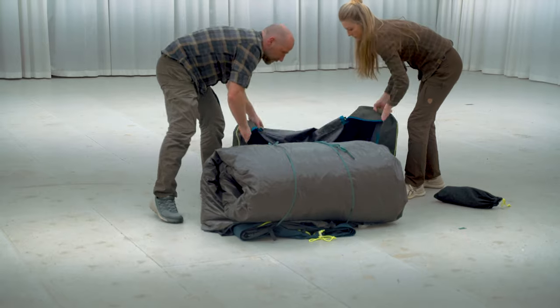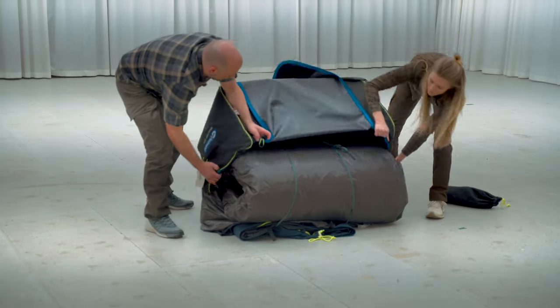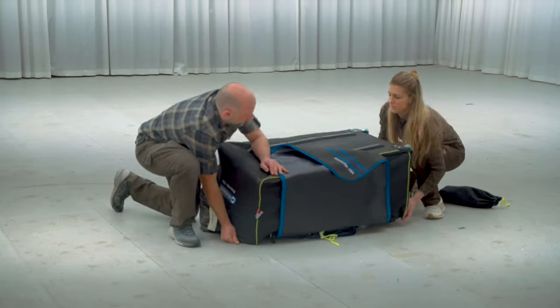Instead of lifting the heavy tent and putting it in the bag or trolley, it is much easier to pull the bag or trolley over the tent.